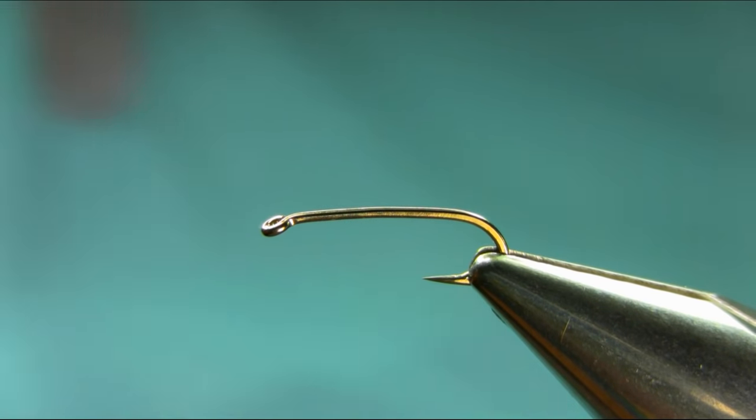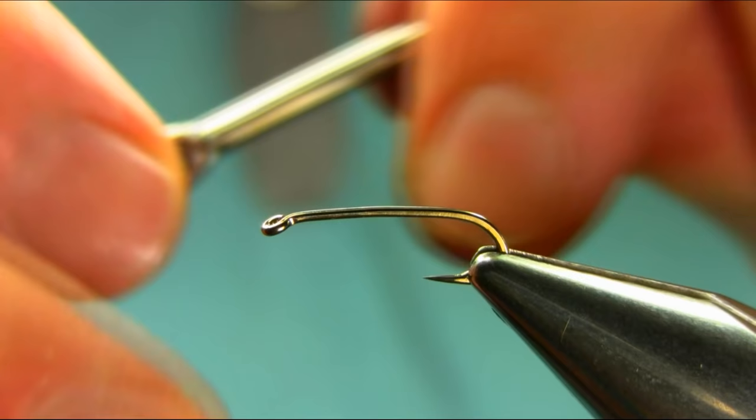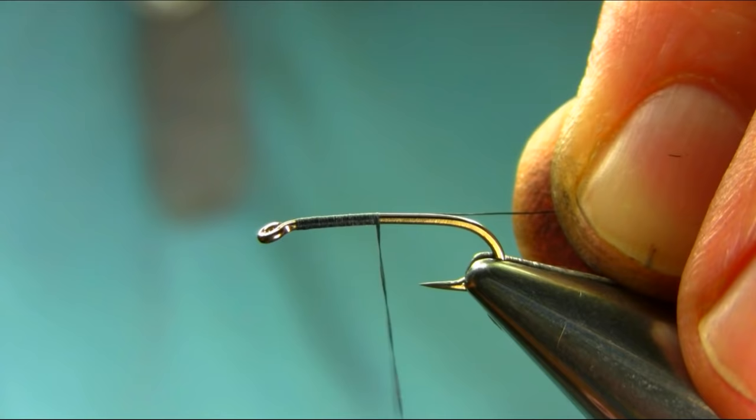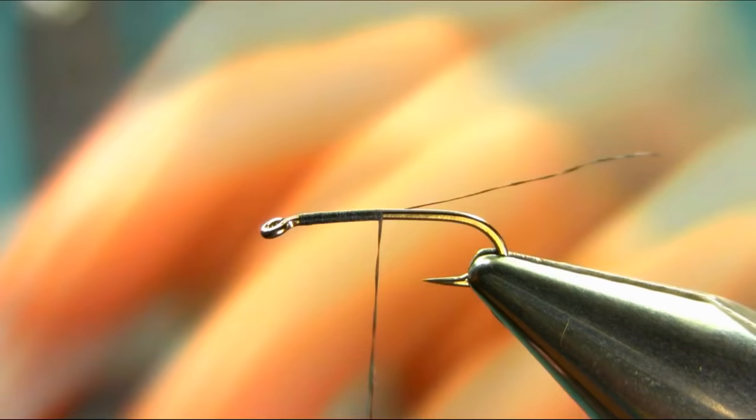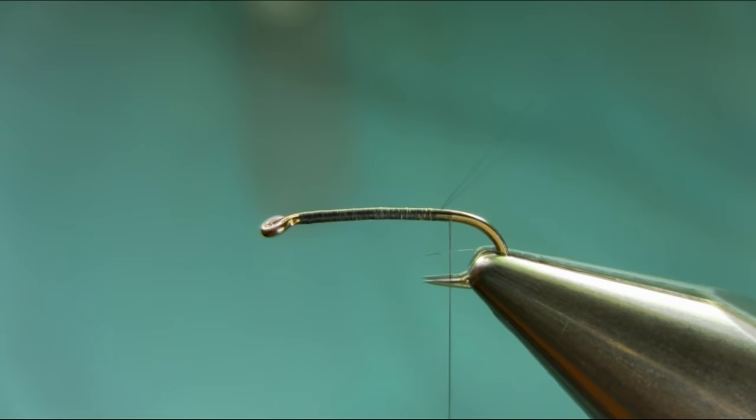Hi, this is a size 12 long shank heavy gauge hook and the thread I'm using is black 8.0 - as usual, wax the thread. I will explain all the materials as I go along. This is a subsurface nymph - it just stays under the surface film - and it's really good for spring and very simple to tie.